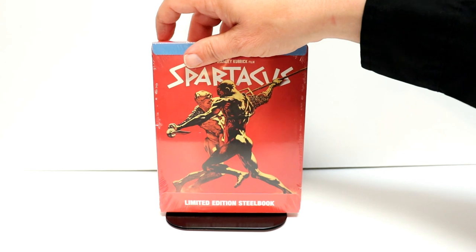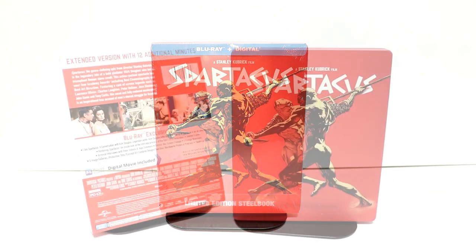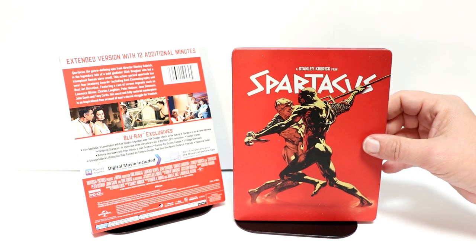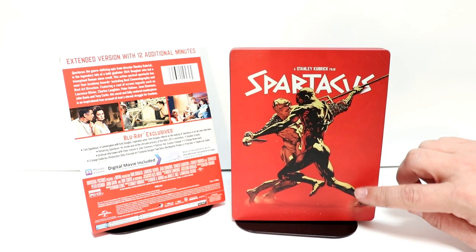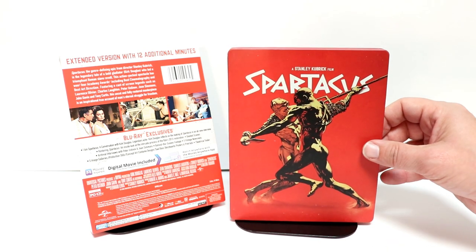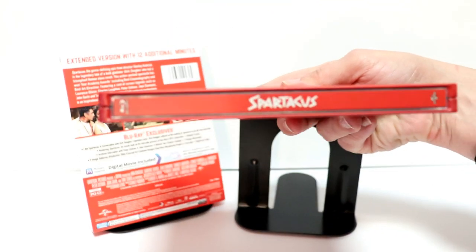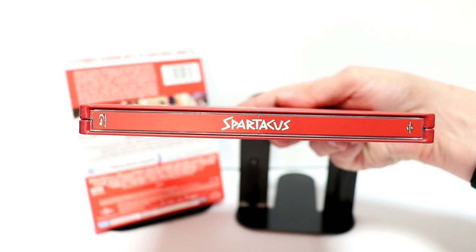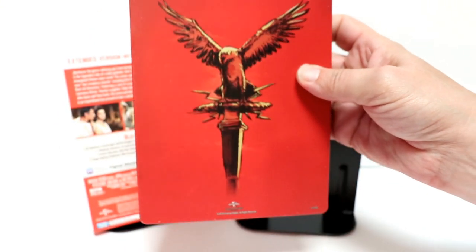I'm going to go ahead and remove this one from the wrapper so we can take a closer look at the artwork. Here it is without the J-card and wrapper on it — really nice looking red steelbook, it is a matte finish, there is no gloss. We have a Stanley Kubrick film and the title on the front, and here's the spine with a spine slash, and here's the back artwork.